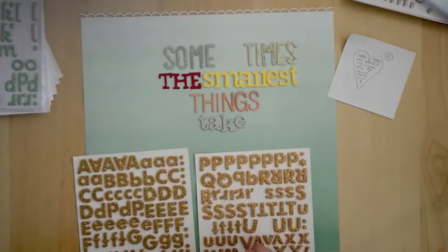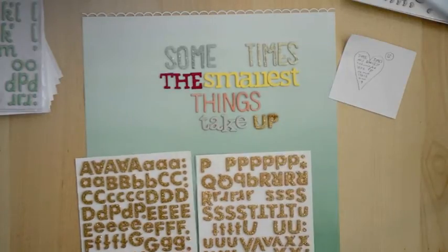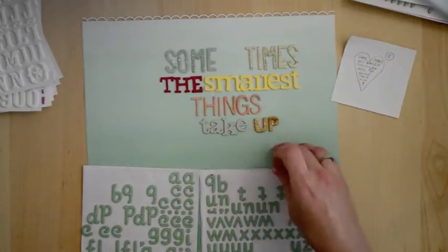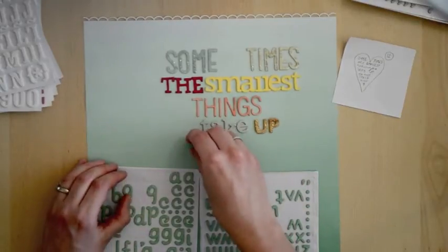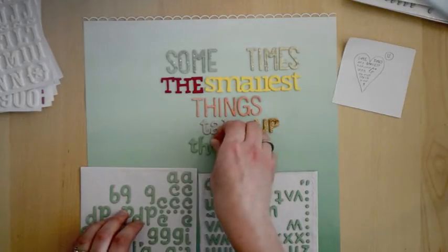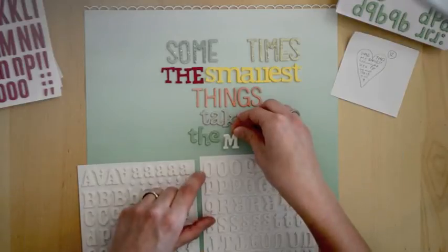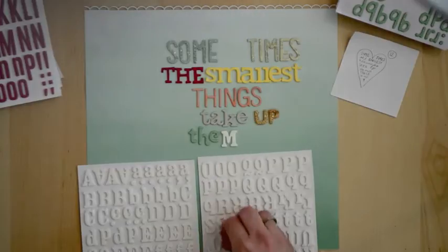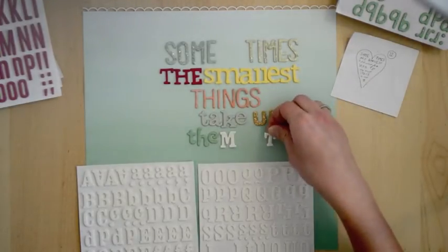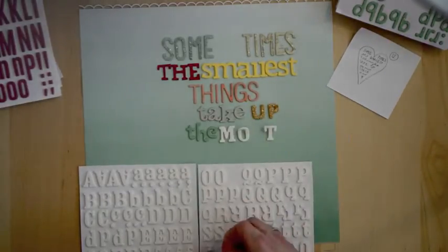'Things' is from the new Amy Tangerine Yes Please line. The word 'take' — those stickers are from the Amy Tangerine Ready Set Go line. The 'up' gold glitter thickers — the font is called Fox, which I particularly love because I have a son named Fox — and those are from the Dear Lizzy Fifth and Frolic line.